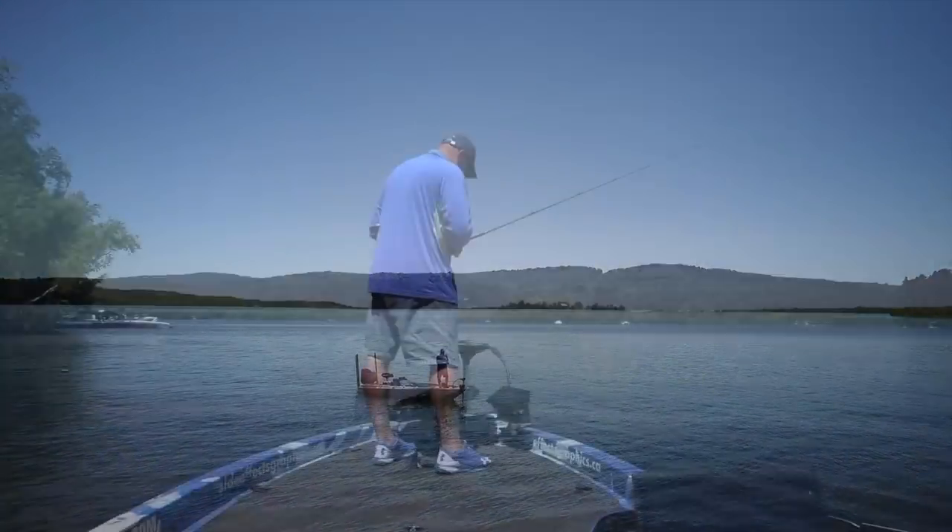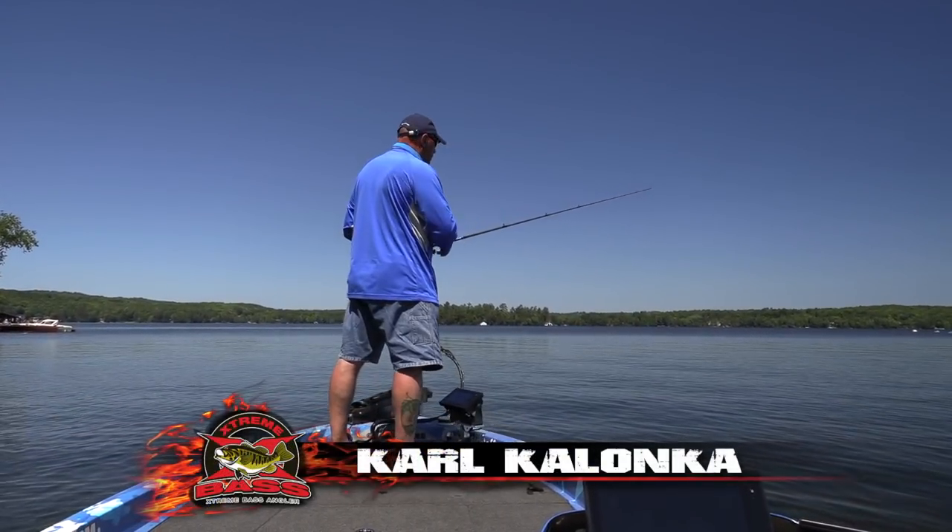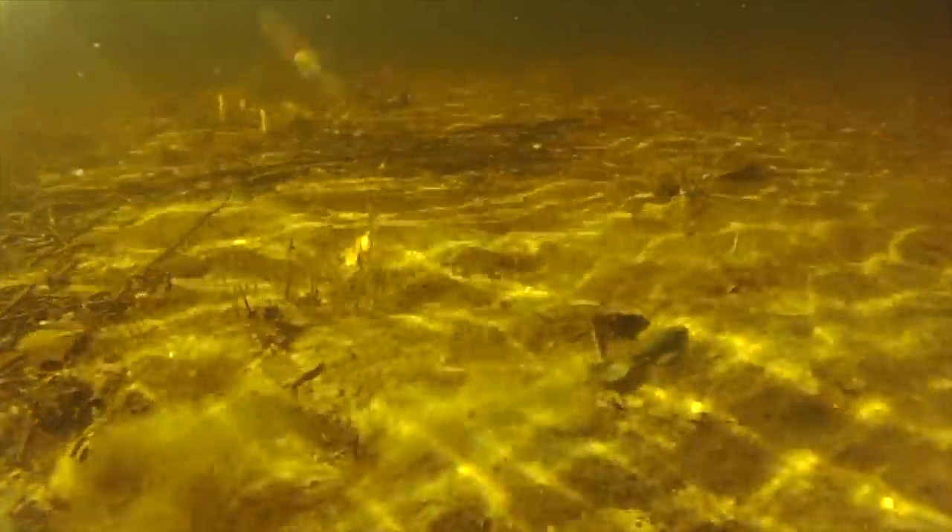I want fish and there's just little edges from four feet, five feet pitching out, and there's logs, rock, scattered weed patches, and sand. It's feeding fish. That's all I'm looking for.